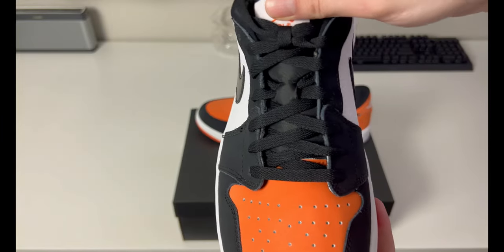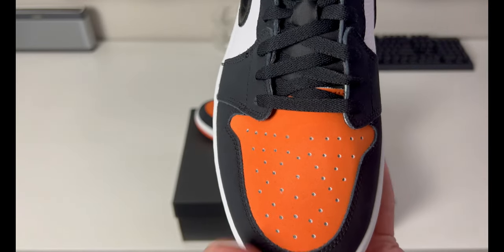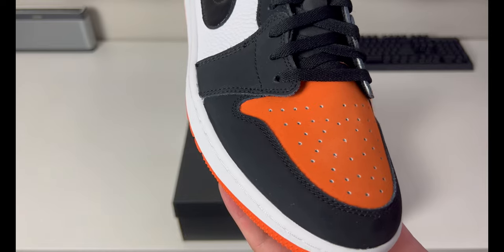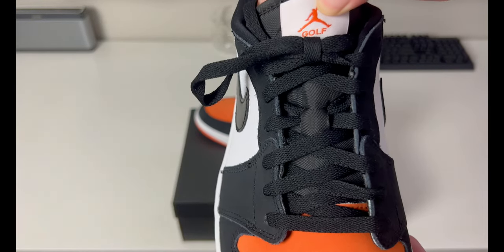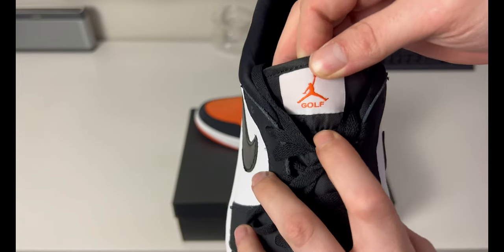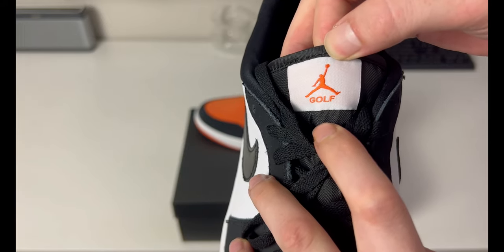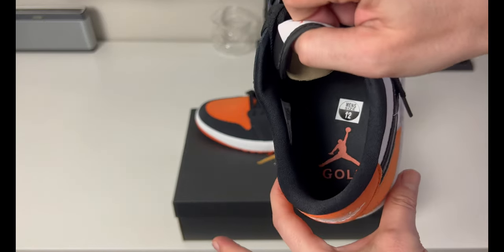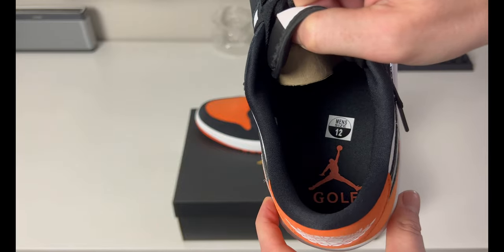Coming up, you do have perforation on the toe box as well — this is also a suede nubuck material, so be careful in the wet as suede doesn't like water too much. There's a look at the tongue in that nylon backpack-style fabric. Up top, instead of the Air Jordan logo tag, you have a Jordan Jumpman with 'Golf' underneath in white and orange. The insole also changes a little bit with the Jumpman and 'Golf' written underneath in black and orange.